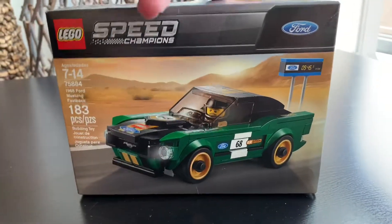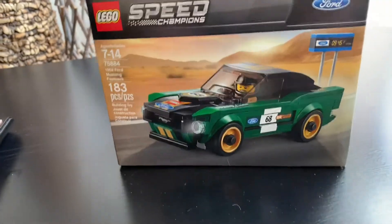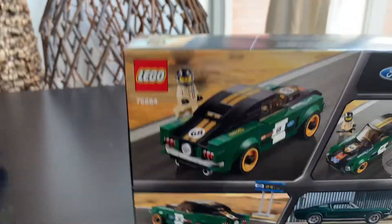This is our build and review for set 75884. This is the box — this is the Canadian edition.